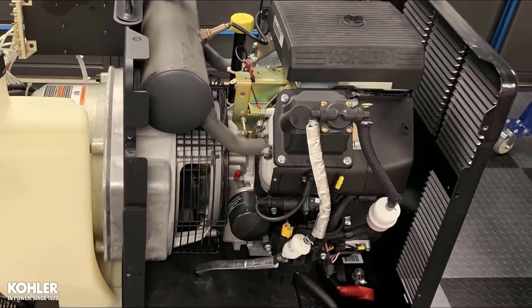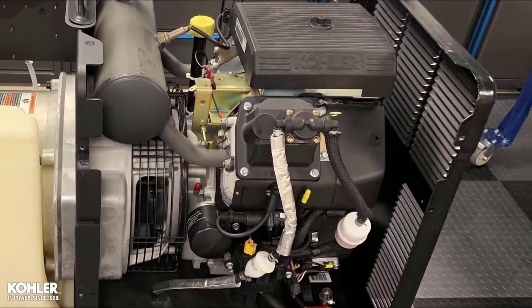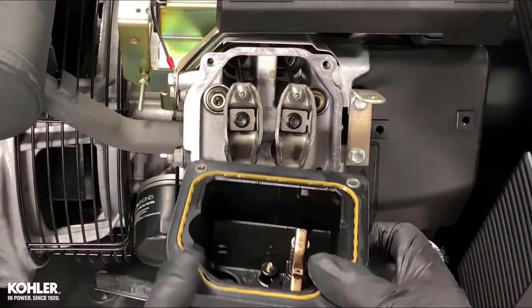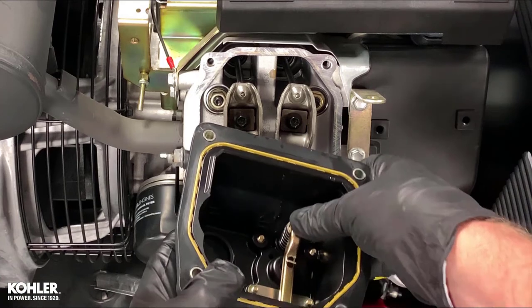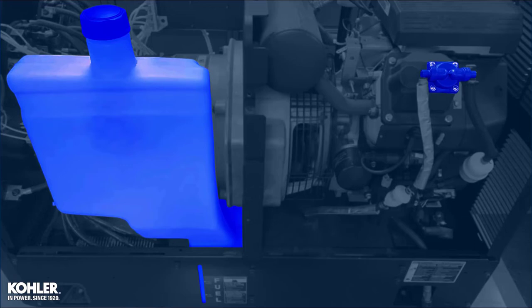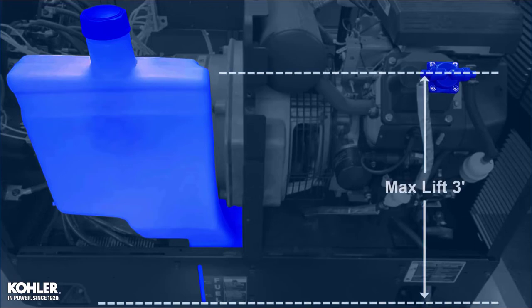Mechanical lift pumps are typically actuated by a rocker arm and are part of the rocker cover assembly. The rocker arm operates a plunger that cycles a diaphragm to move fuel. This type of pump has a maximum lift of 3 feet and a maximum pull length of 10 feet.